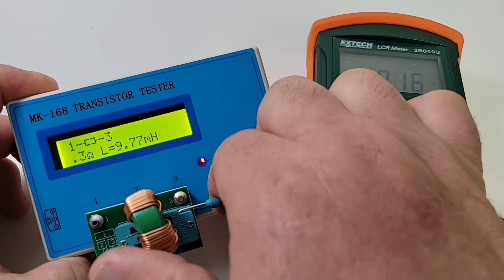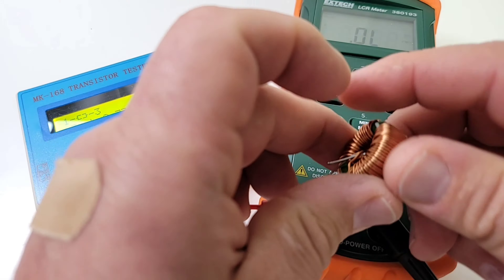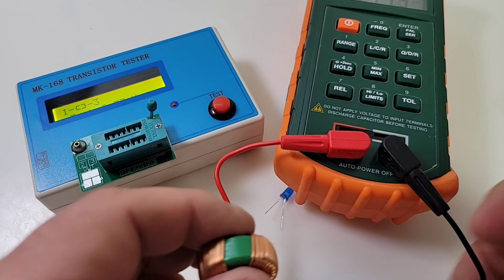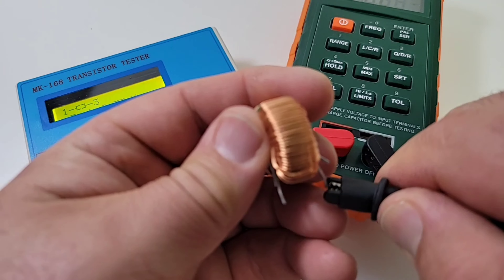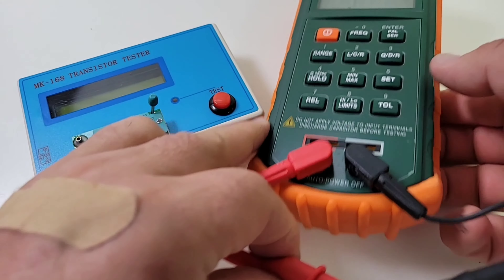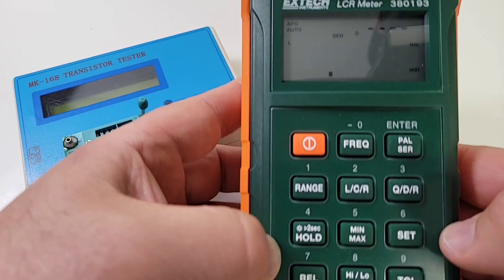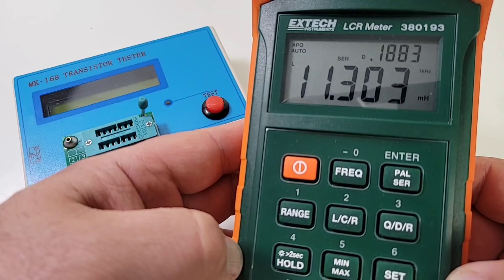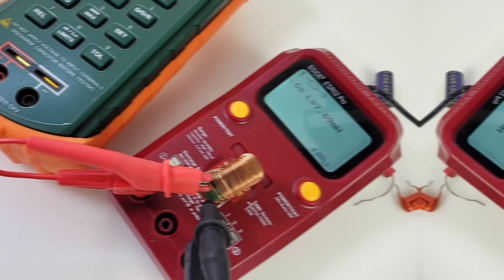I wish it had a hold function — that would have taken it up a notch — but it doesn't. That's okay: 9.77 millihenries. I'll use the leads to compare on the X-Tech. The MK168 gave us 9.77 mH, and now in inductance mode on the X-Tech we get a little bit higher — 11.3 millihenries. Hmm, interesting.